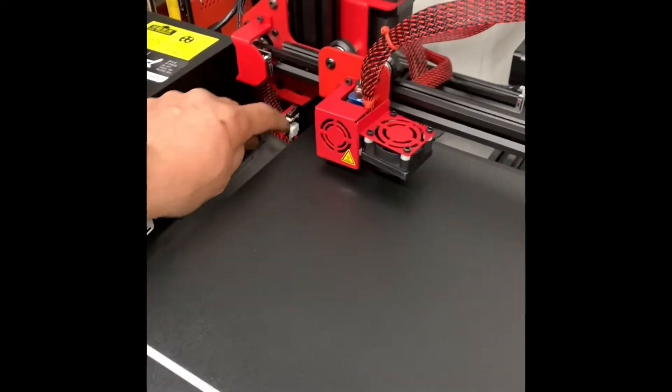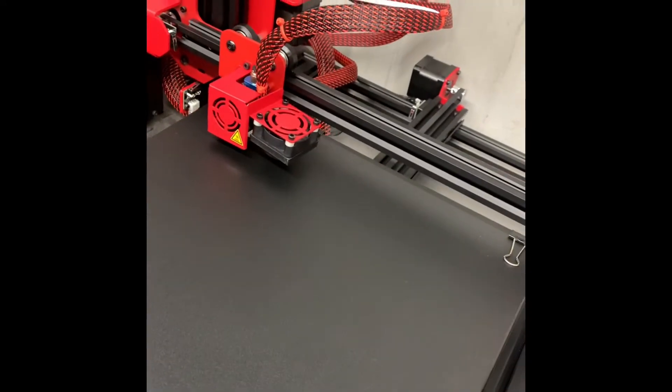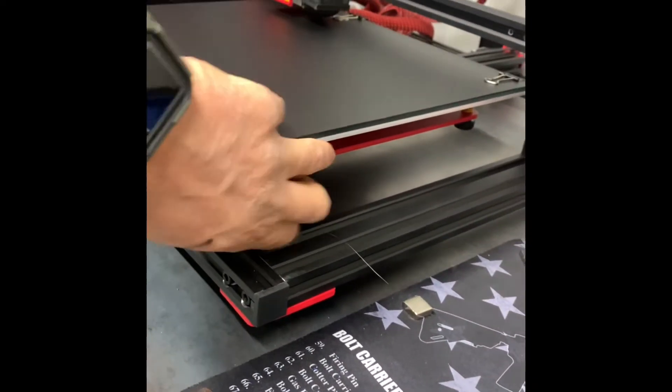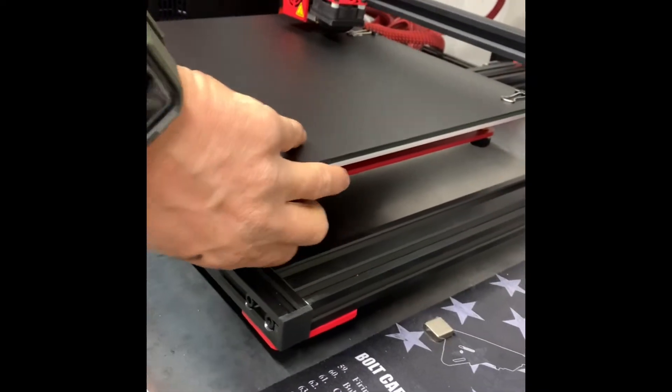It's hitting the bed — the nozzle is hitting the bed. I'm gonna have to go up a lot or tighten these all the way down. Just get to tightening this. It's loosening that one. Oh man.